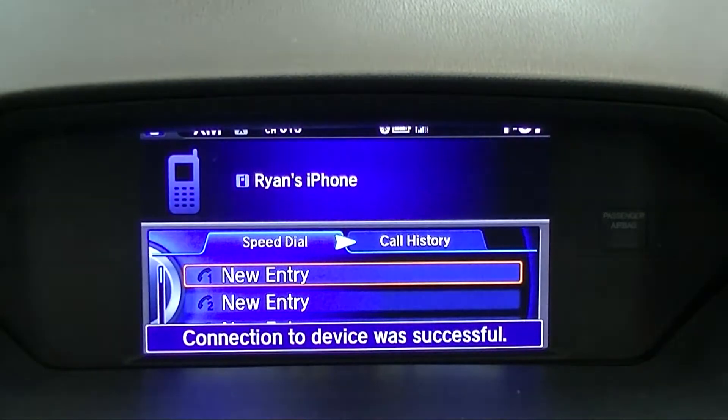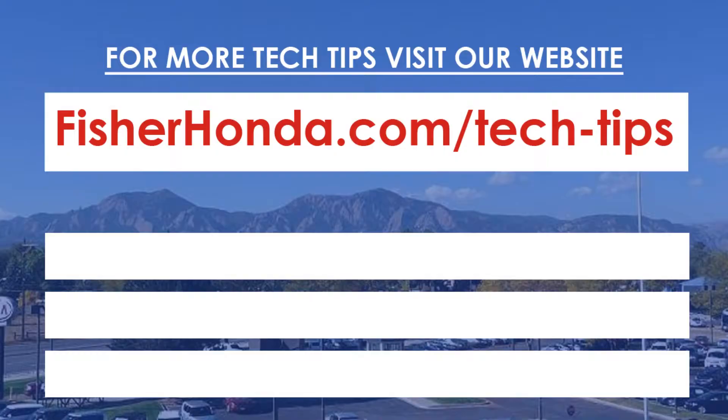Your phone is now paired and can be used through the vehicle's entertainment system. For more tech tips, click on the links provided.